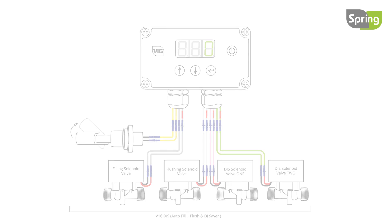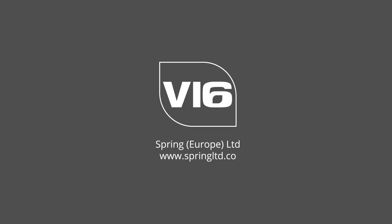For all settings and controller messages, see Spring's auto calibration instructions and digital controller messages videos. For the full V16 range and more information, visit www.springltd.co.uk.